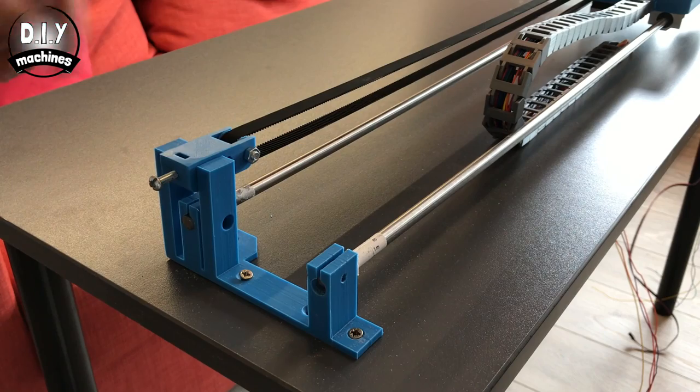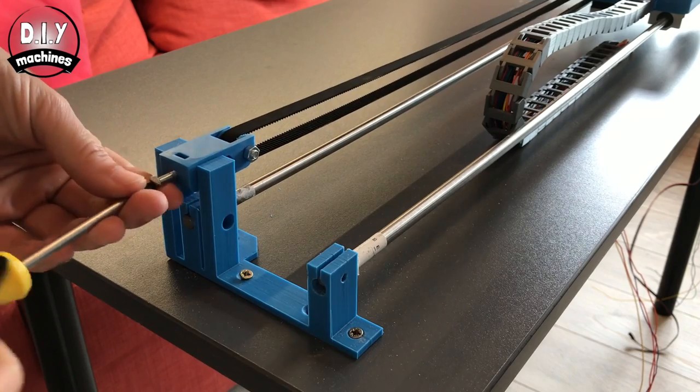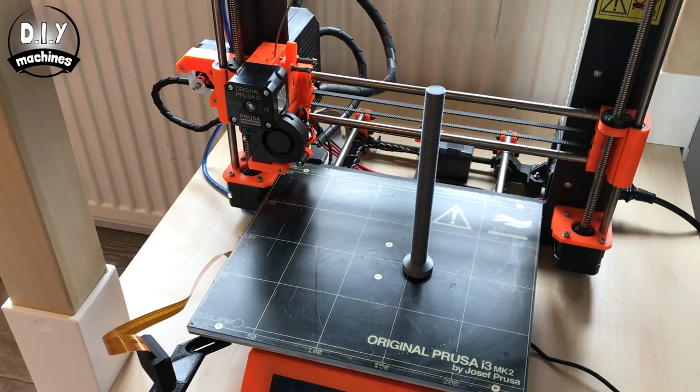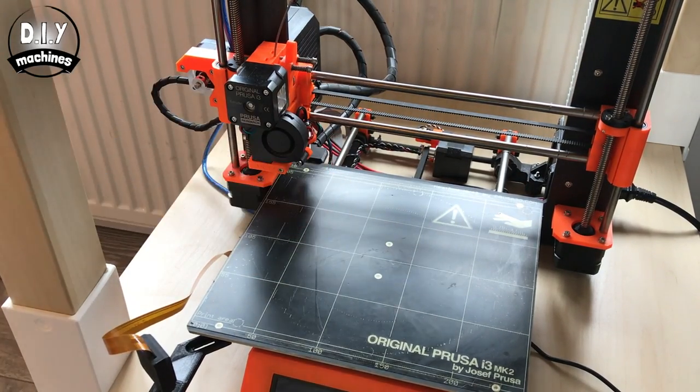Now we can use this bolt that we added earlier to add some tension to the pulley. These two threaded columns are then screwed into the paddle to build us our Z axis.